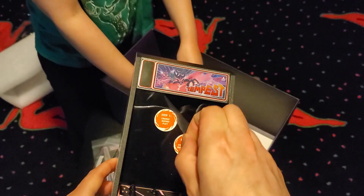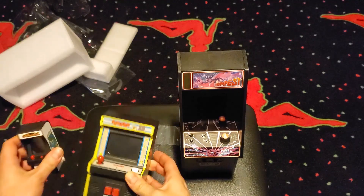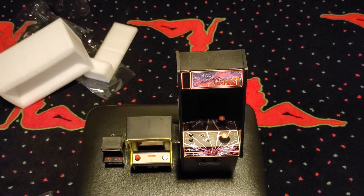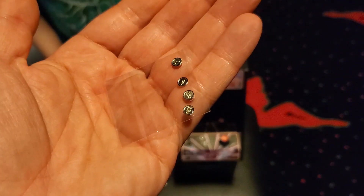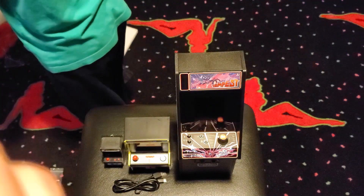It's always so satisfying to peel off a factory screen protector. For a size reference, here's the Tiny Arcade and the Basic Fun Mini Arcade lined up next to the Replicade. They even throw in a few baby game tokens for the sake of authenticity — talk about the total package.